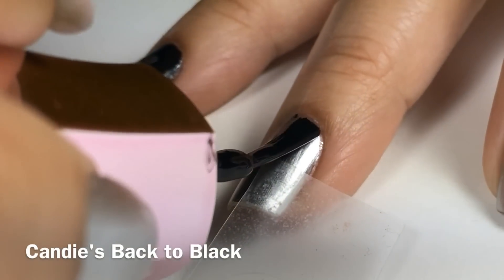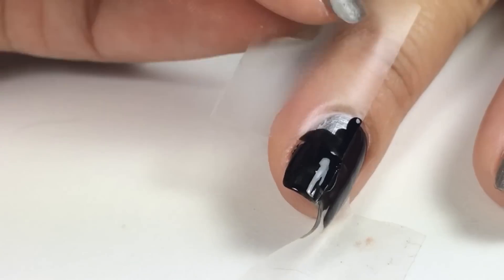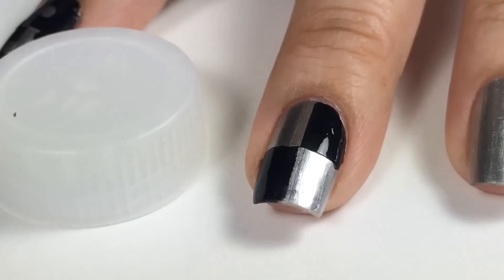Then you'll apply your second color. I used Candies Back to Black. And when I peel the tape, I peel into the direction of the point while the nail polish is still wet.